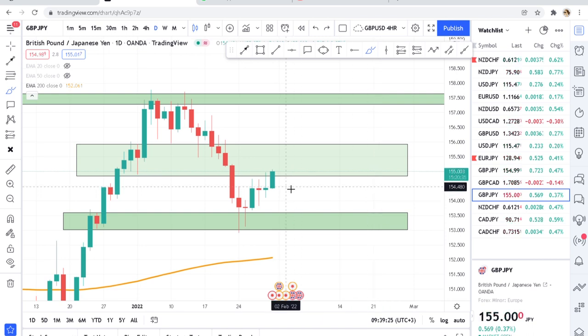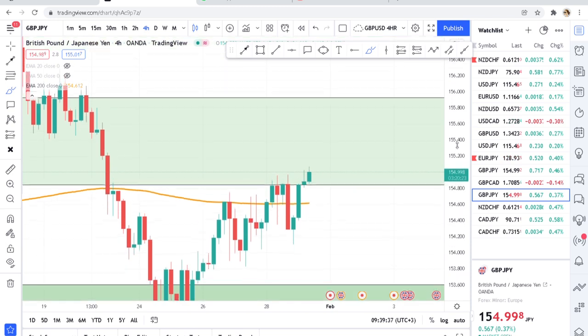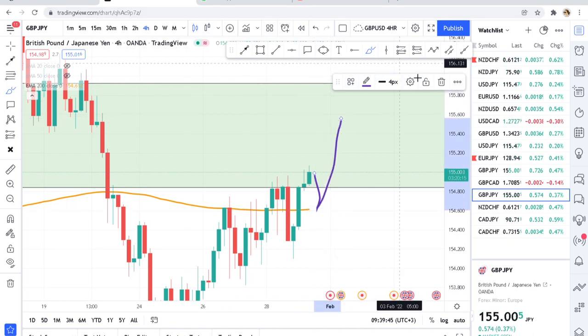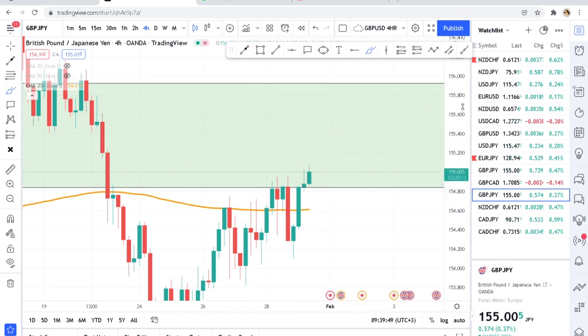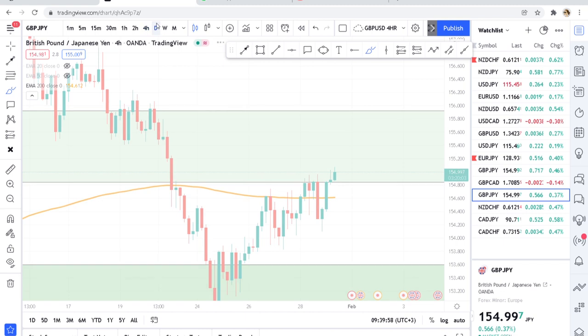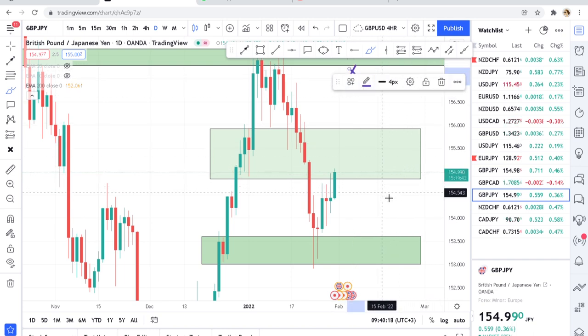GBPJPY works well with structure — don't go against the structure. If it says buy, just buy. We can see a build-up; going to the four-hour chart you can see the market is already above the 200 DMA. We need the market to test the 200 DMA to continue upward. Those are the three pairs to start paying attention to — they can make you money. Don't force trades; wait on the daily, and if momentum closes confirm, you can start buying GBPJPY targeting the next zone. Thank you for watching.